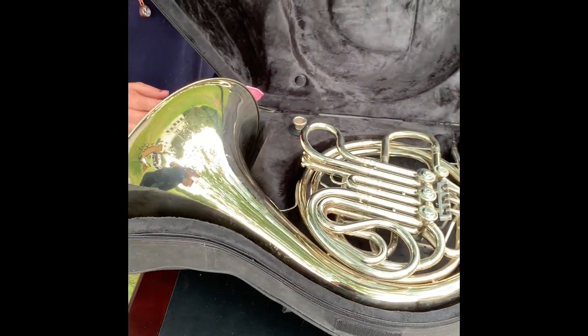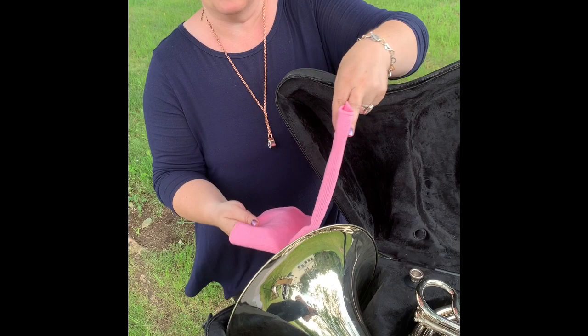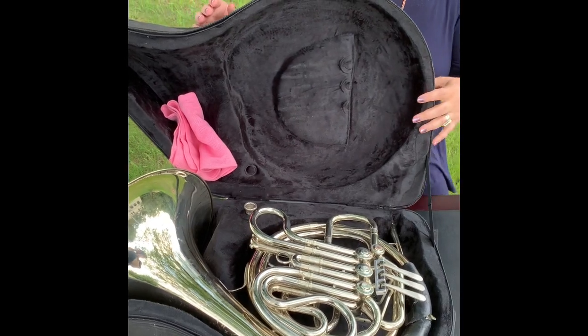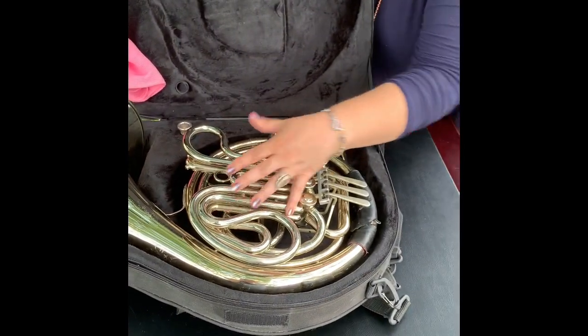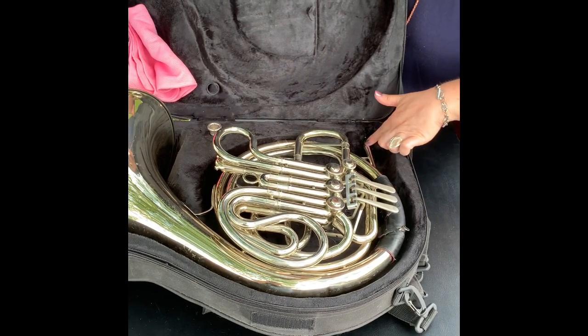I have a Norwex cloth here. It has several purposes and we'll talk about those when we talk about care and maintenance. You might have a different kind of cloth, but I like the Norwex. The instrument itself is pretty simple — you have the bell, tubing, three rotary valves, and the lead pipe here.